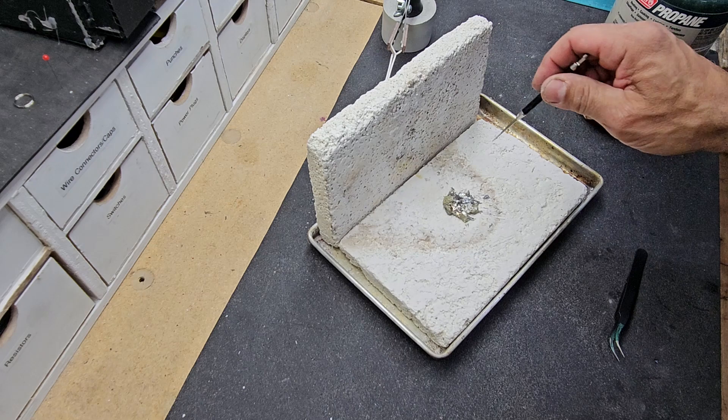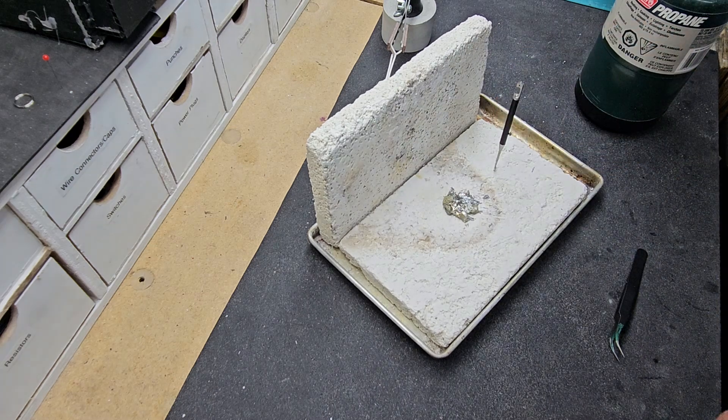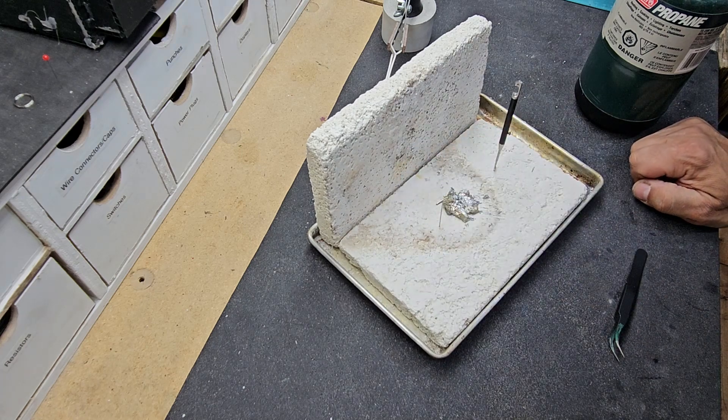If you do any type of soldering — silver soldering, jewelry — let me just show you this. They're easy to make. They'll last quite a long time. They'll break down sooner or later, but it's cheap — you just make another set.